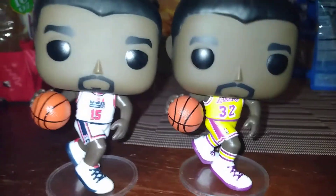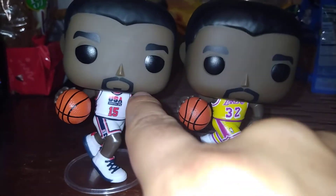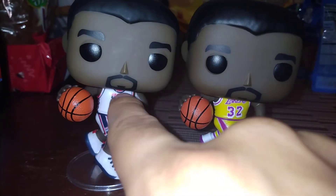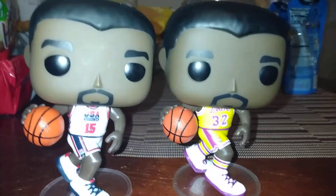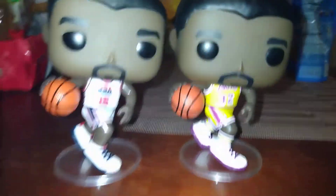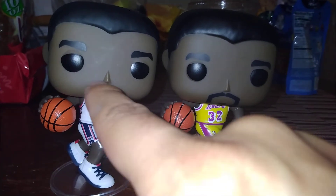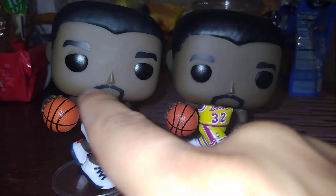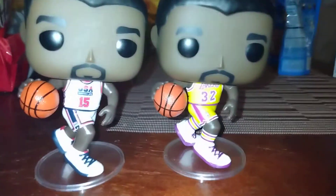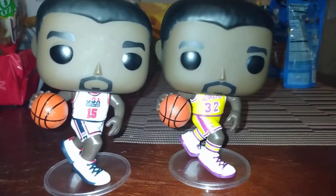Here's one thing that bugs me. See how the head is exactly the same? Look at this facial hair here. In 1992, I was watching the Dream Team kick everyone's butt — and can I tell you one thing that Magic Johnson didn't have? Facial hair. Details, my friends, matter. Magic Johnson had a clean shave that summer. Jordan, on the other hand, had a little more facial hair at that time.